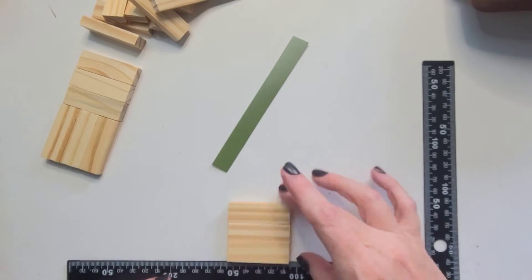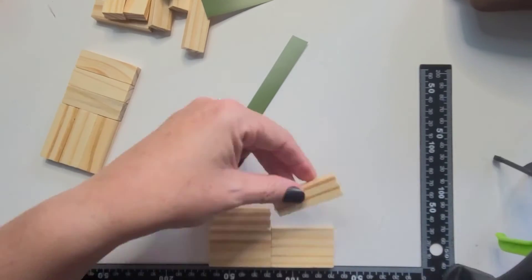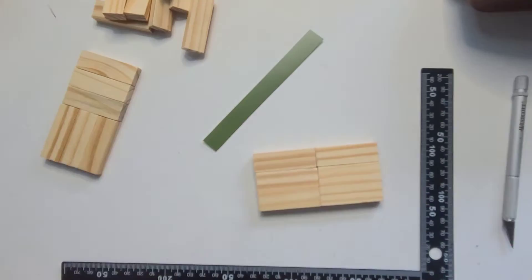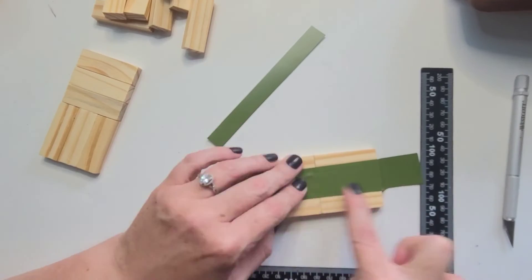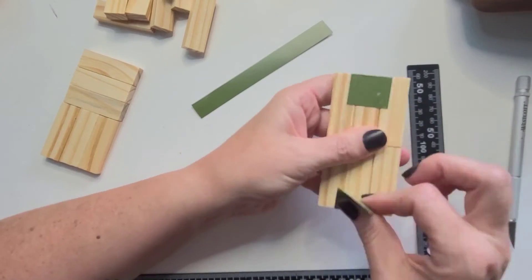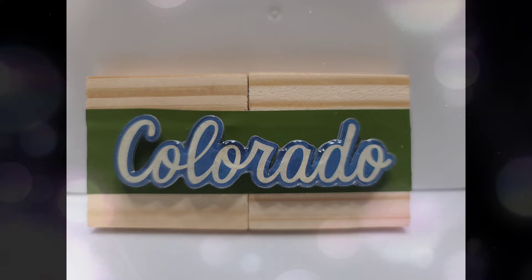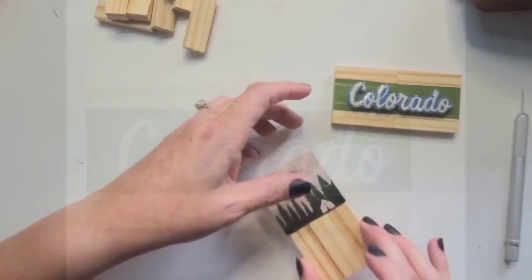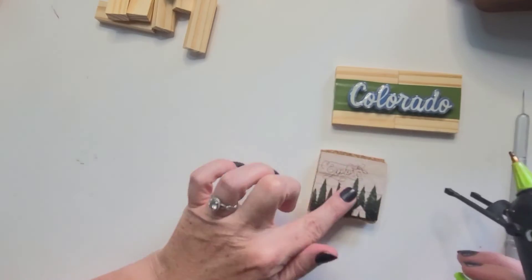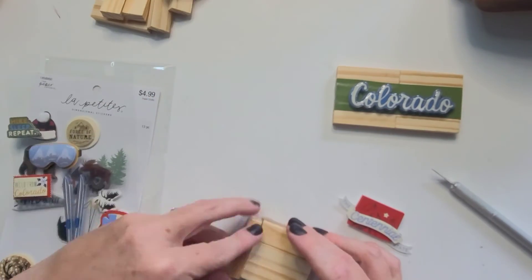Just using some leftover items from my craft room I'm taking these tumbling blocks, a strip of leftover vinyl, and another sticker, and I'm just going to create a couple more signs to add to my tiered tray. These I think are the most fun because you're just sitting there looking at what you have and creating them as you go. I feel they do add that little extra pop of color and personality when you're doing small tiered tray decor.